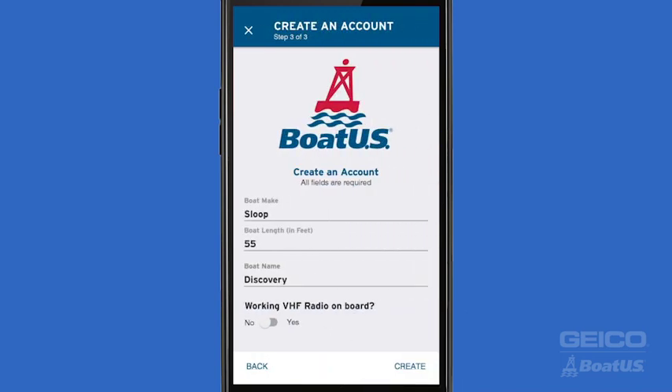Finally, give us a few details about your boat, including the make, length, and the name. If you don't have a boat, 'blank,' 'zero,' and 'nothing' are acceptable. If your boat has a working VHF aboard, go ahead and flip the toggle to Yes.